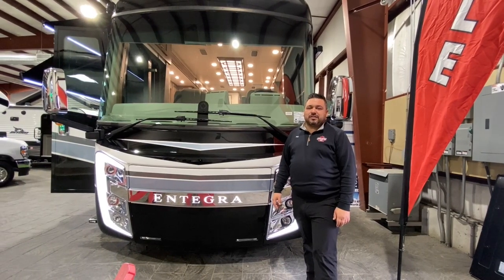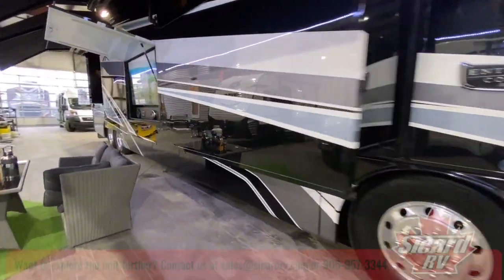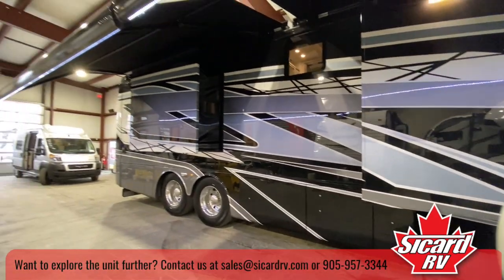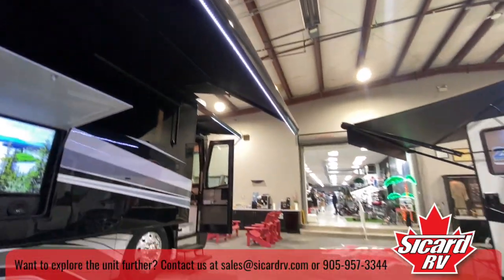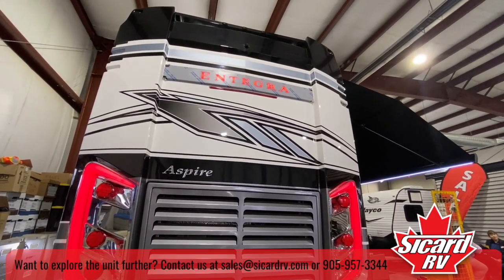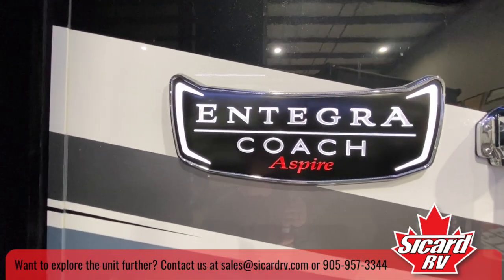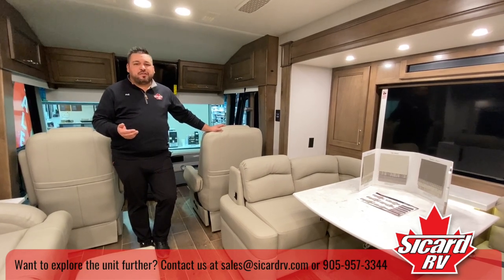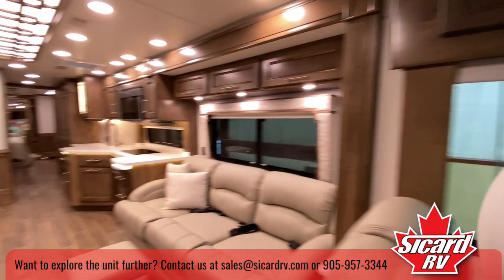Phil here from Sicard RV, showing you the 2023 Integra Coach Aspire. Here we are in the 2023 Aspire 44R. This is a bunk model unit that sleeps six people — four adults and two children.